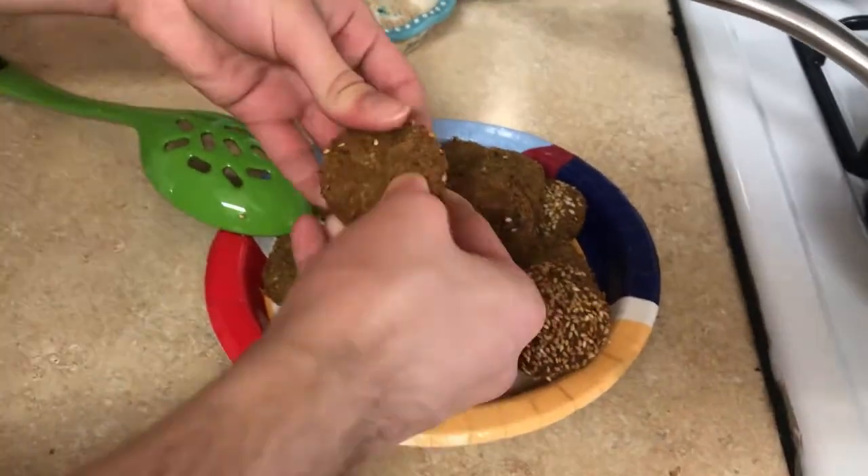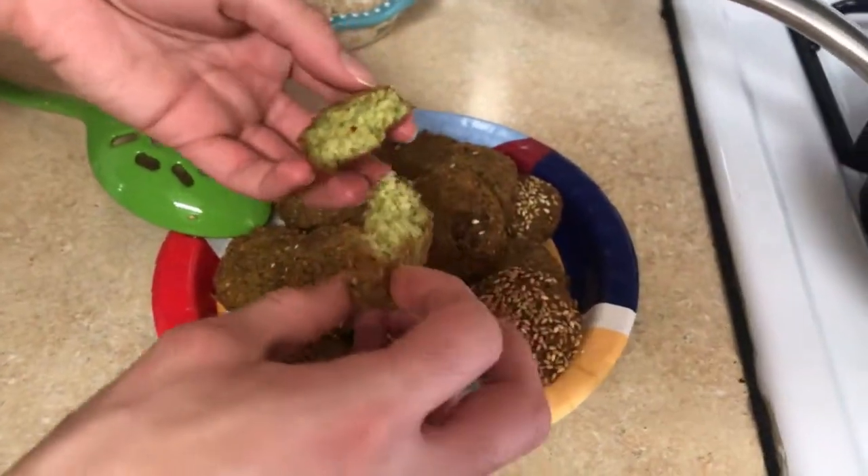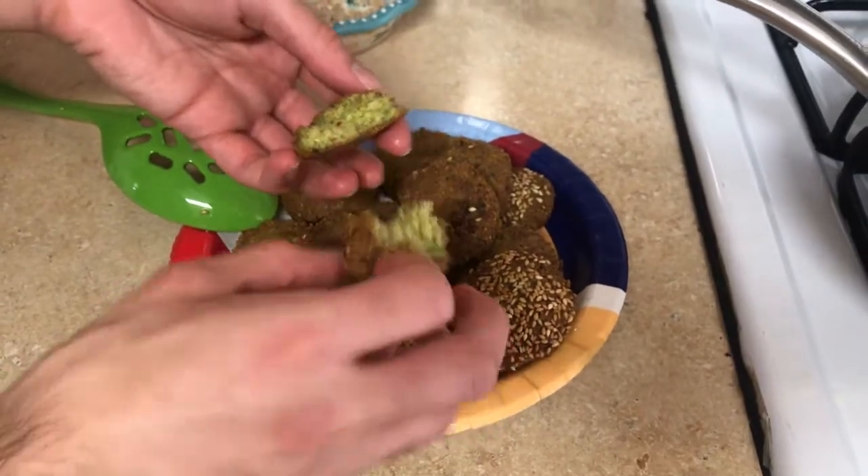In this video, I'm going to show you how to make falafels. Although I'm going to be making 6 pounds, I'm going to show you how to make a small batch of falafels at home.